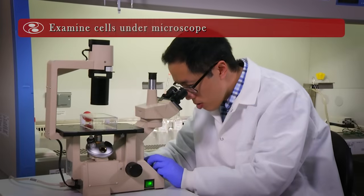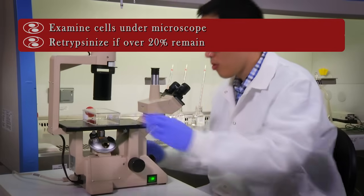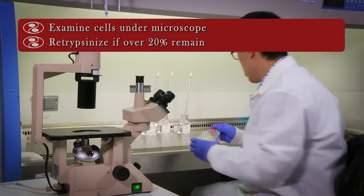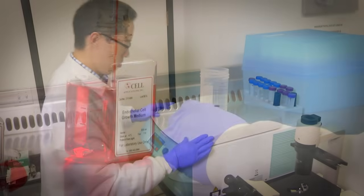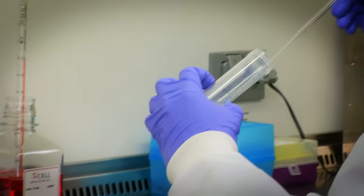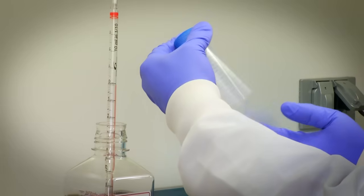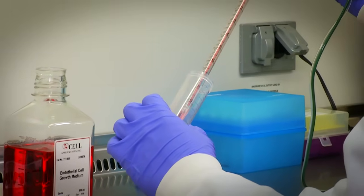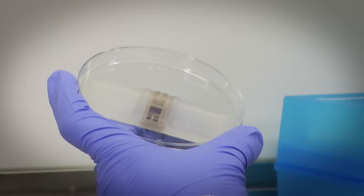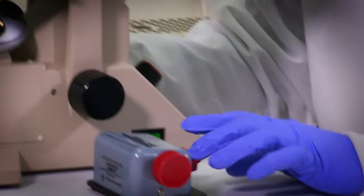Add 5 ml of trypsin neutralizing solution to the flask to collect any additional remaining cells and transfer them to the same conical tube. Examine the T75 flask under a microscope. If there are still more than 20% cells remaining in the flask, repeat the trypsinization steps and add the cells to the conical tube. Centrifuge the conical tube at 220 times G for 5 minutes to pellet the cells. Aspirate the supernatant from the tube without disturbing the cell pellet. Flick the tip of the conical tube with your finger to loosen the cell pellet. Re-suspend the cells in 2 ml of growth medium by very gently pipetting the cells to break up the clumps. Count the cells with a hemocytometer or cell counter.